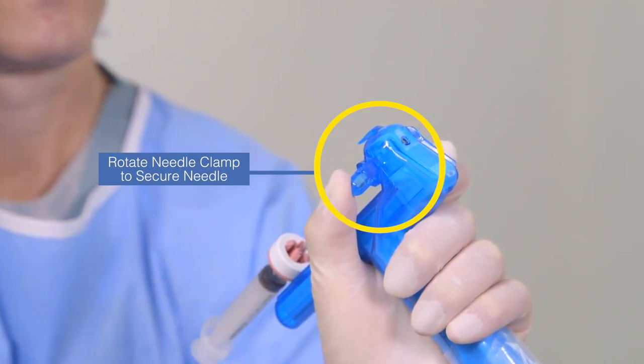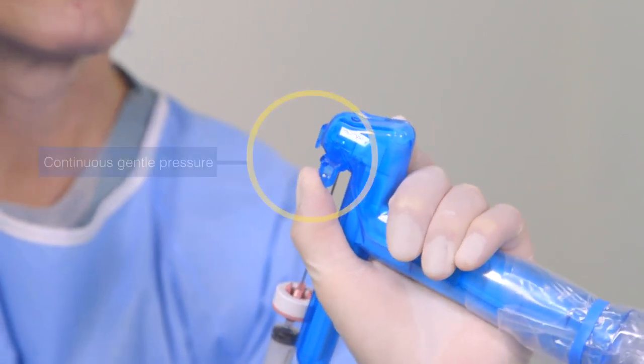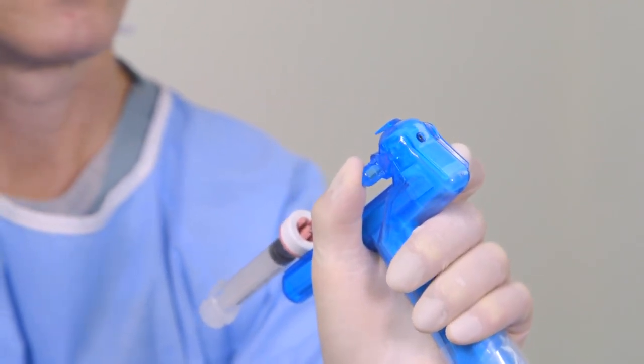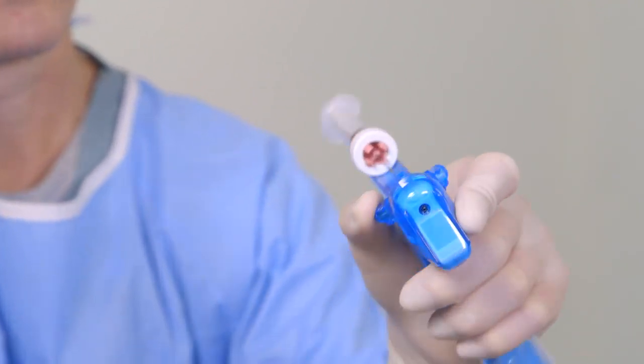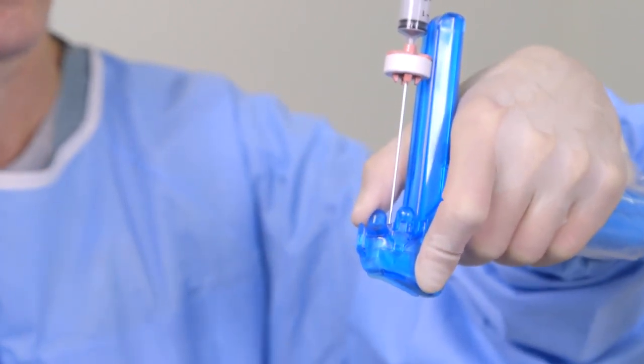Then, secure the needle in place by rotating the needle clamp backward with your thumb to the closed position. Check to be sure that the needle tip is not protruding from the bottom of the sterile shield. Hold continuous gentle pressure on the needle clamp to maintain the needle in its safe, retracted position during patient scanning, and until you are ready to advance the needle toward its target.